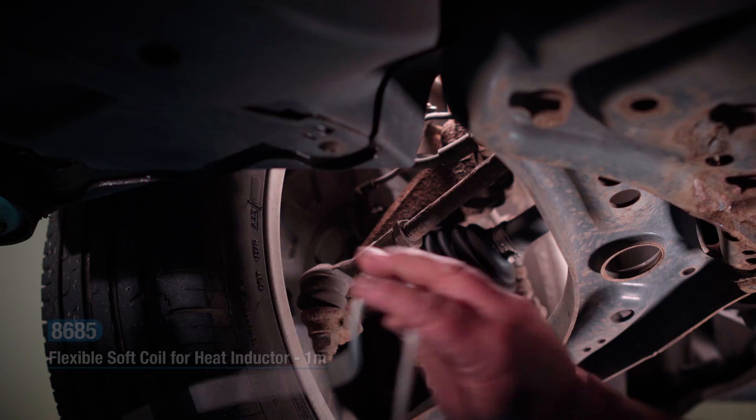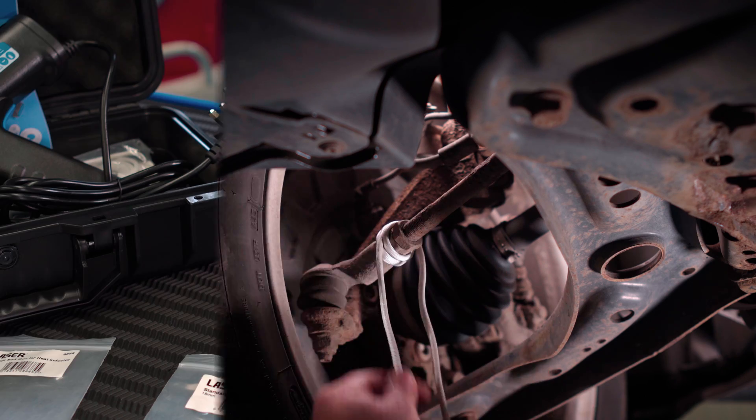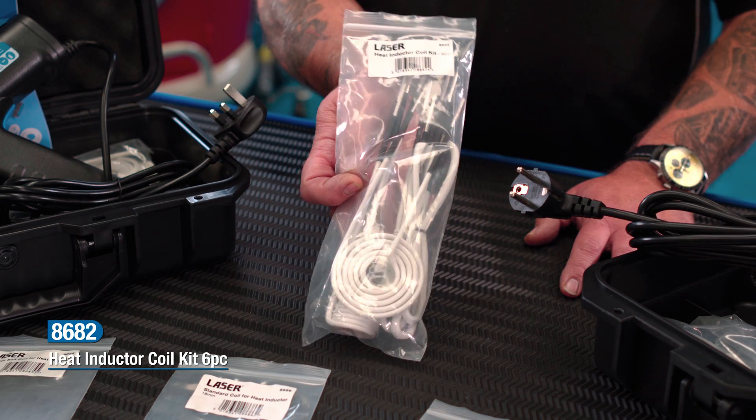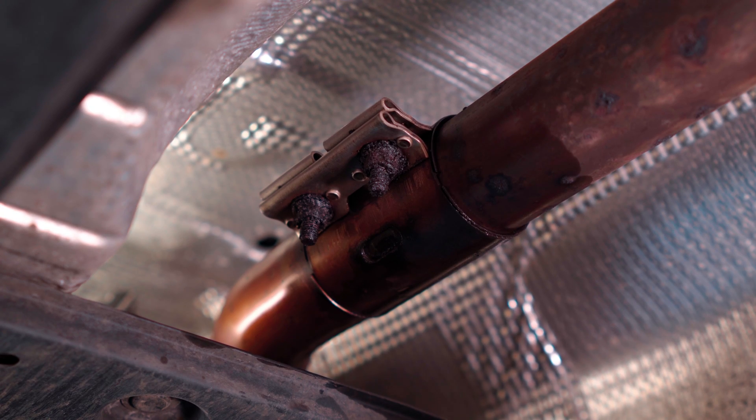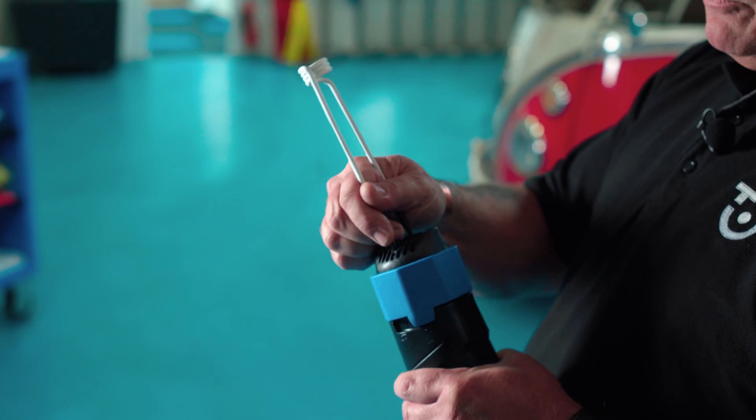The rope coil is great for heating up track rods for wheel alignment adjustment. These can also be purchased separately as and when required. This exhaust fixing is well and truly seized — the coils are easily fitted and removed by using this simple twist lock feature.